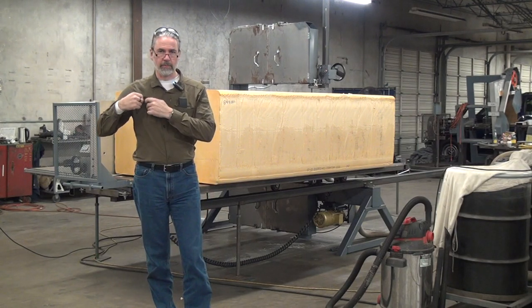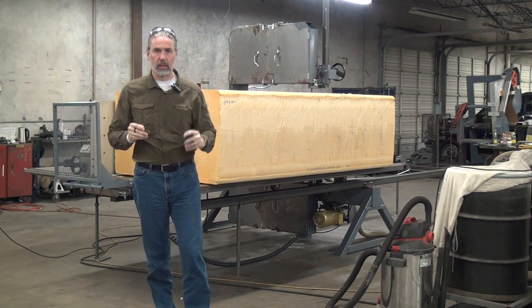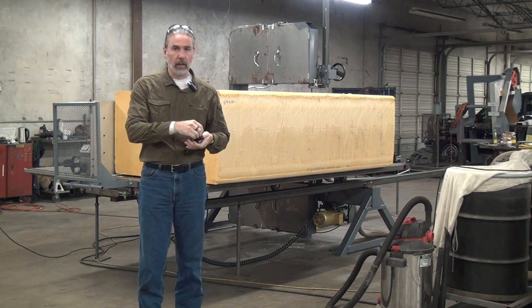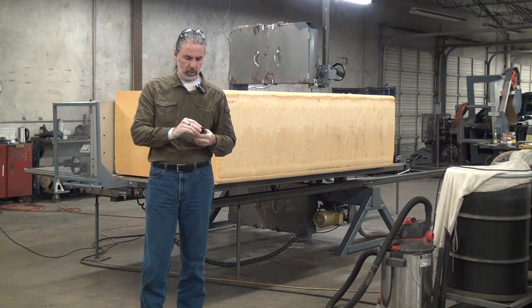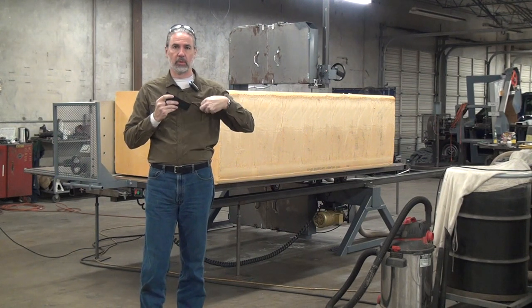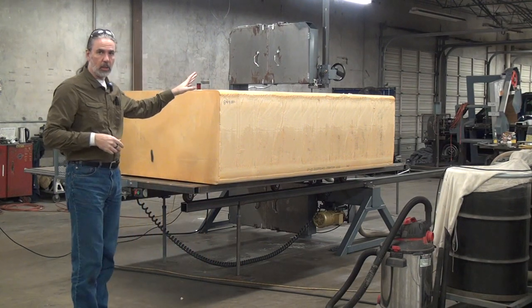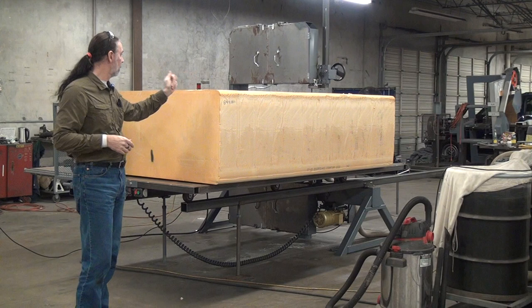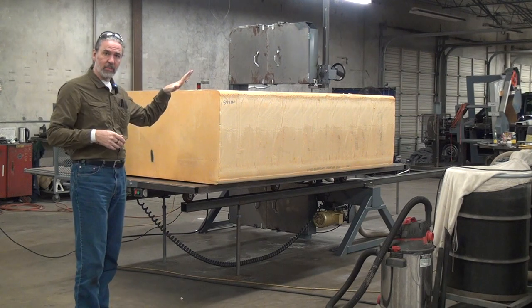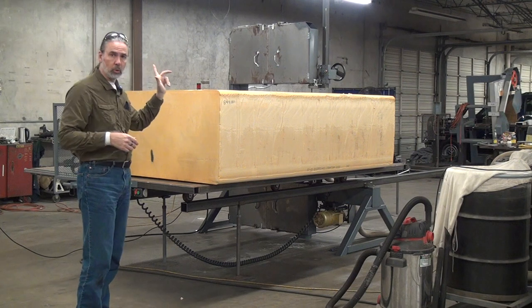This will be a short video demonstrating a Forrest Manufacturing model 2054 vertical blade traveling table bandsaw. I've done other videos with this machine so I won't go into all the details. It's a vertical blade bandsaw, a high-speed machine — blade speed is about 3,000 feet per minute. I think this one only has a 2 horsepower blade drive motor.